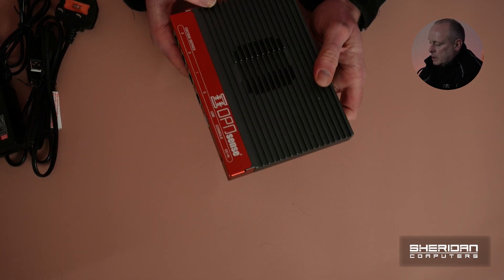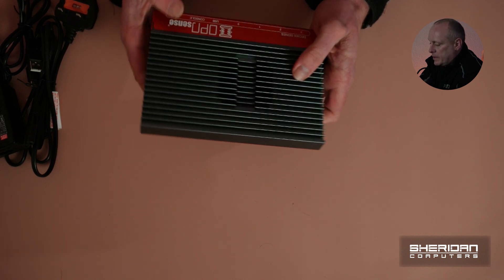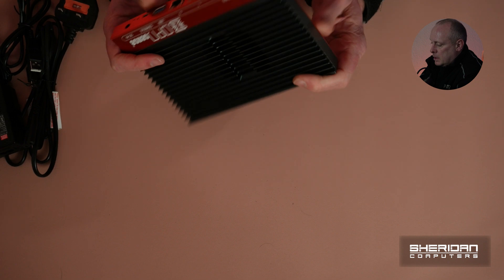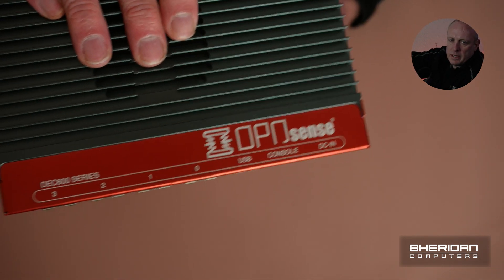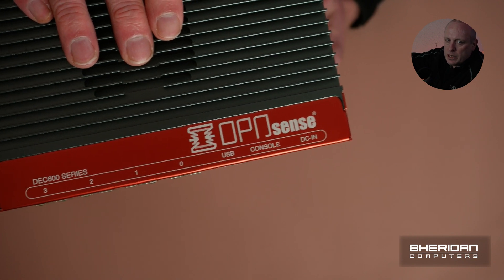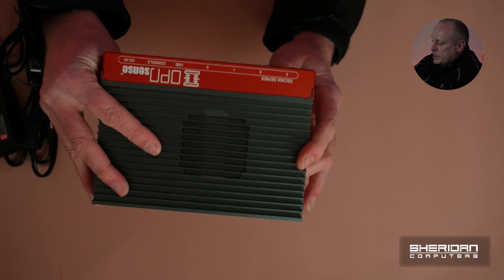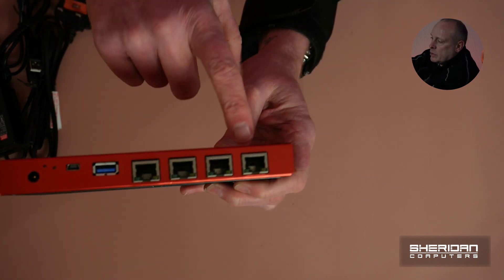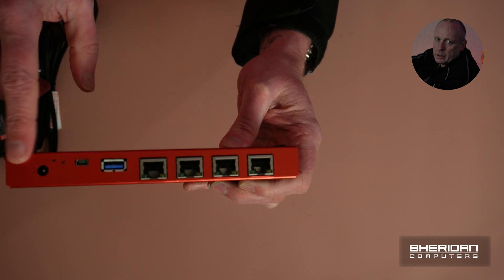The first thing you notice when you take it out of the box is the weight. The second thing is the feel of it — it feels very, very well built. It's aluminium, so there's no plastic, and the aluminium case is used for passive cooling. The LAN ports are numbered and it's got a pretty design. On the front we have 4 gigabit ethernet ports: 0, 1, 2, 3, all nicely labelled. We've also got USB, console, and DCM.